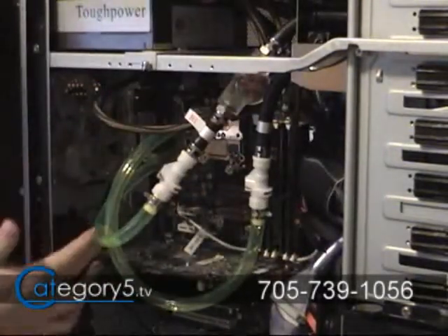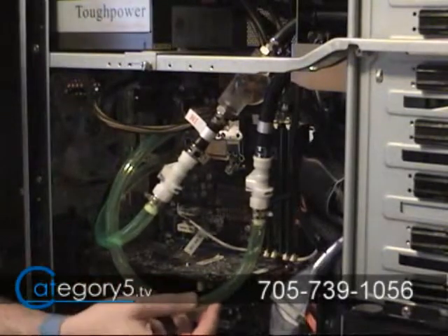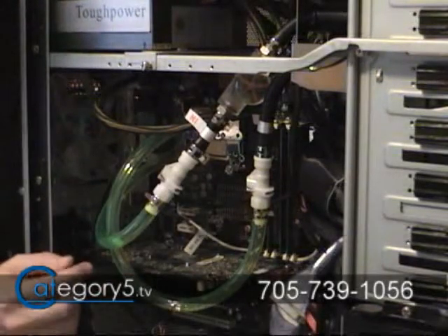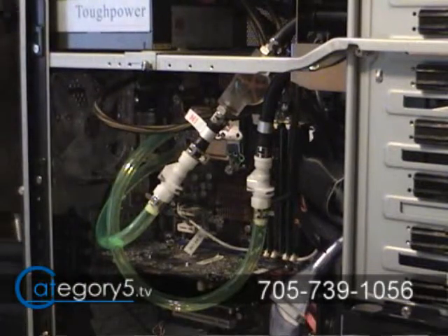Double check that there are no kinks in the hose and that everything looks good. Make sure that you've connected all your cables, especially the power for the liquid cooling system. Now fill up your liquid cooling system with the coolant — just fill up that reservoir.